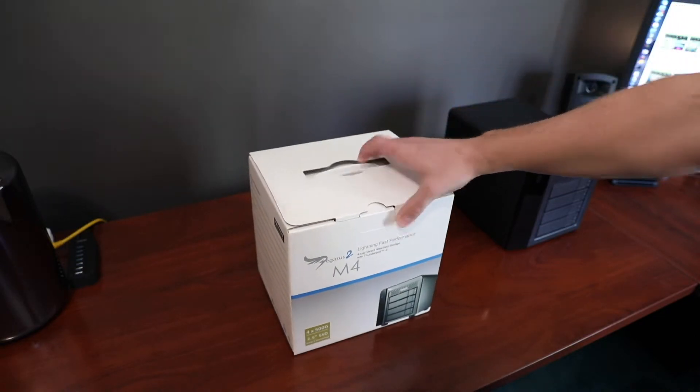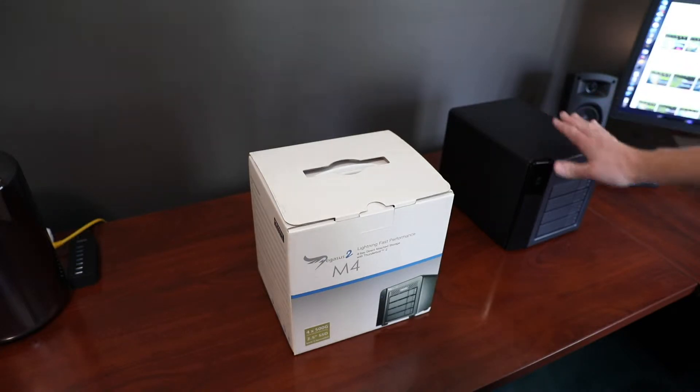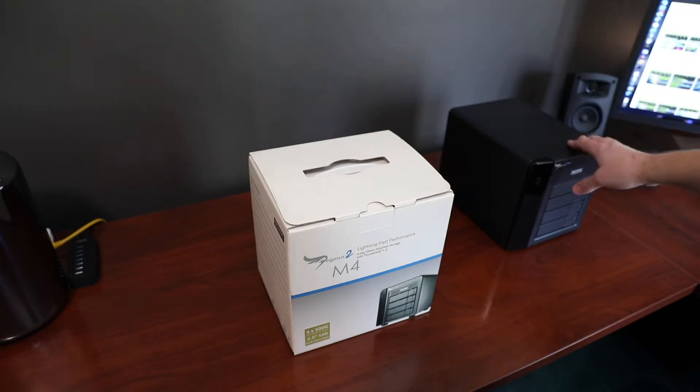I've used its bigger brother over here — this is the Pegasus II R4. This one accepts 3.5 inch hard drives and accepts four of them. There are models of this one that go up to six drives and eight drives as well.